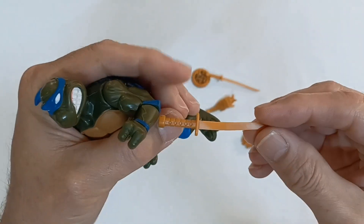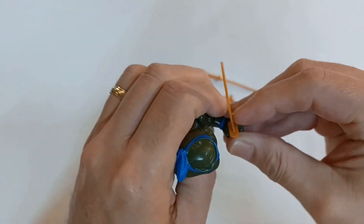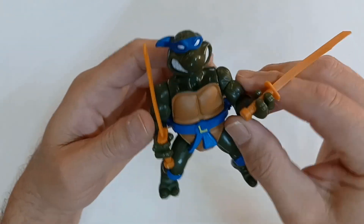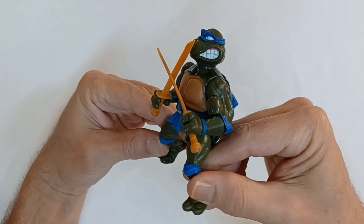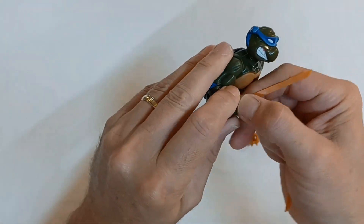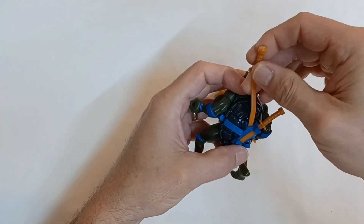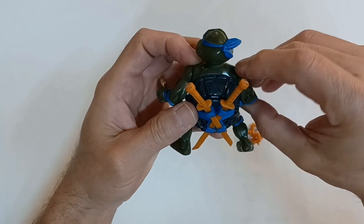Let's close that up and check out his katana blades — they look like a ninja sword, that's for sure. They fit right into his hands. And they also have a spot on the back of his shell where they slide in, right across his back, for easy handling.